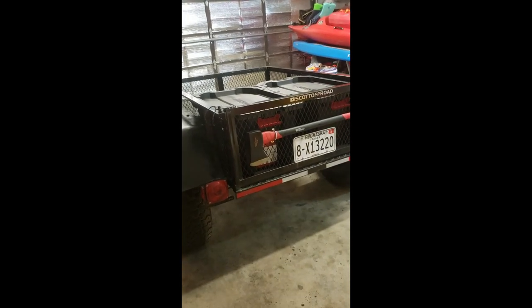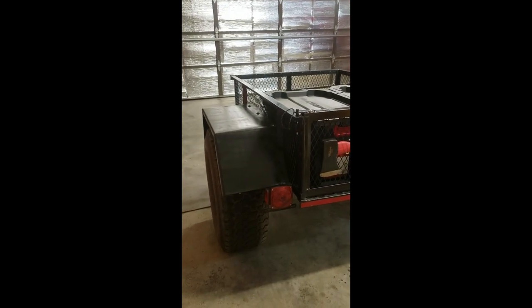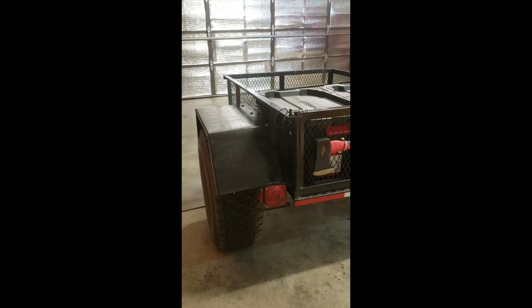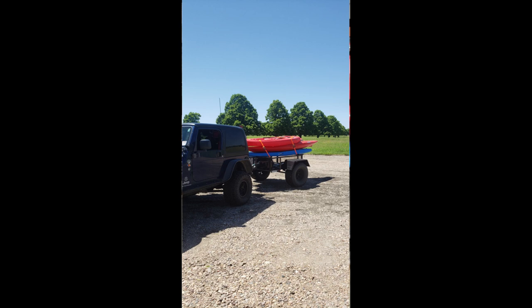It's a Lowe's three and a half by five trailer, lifted with a spring over lift and 33-12-50-15 tires on aluminum wheels. The idea is I'm going to lengthen the tongue eventually and put an adjustable tongue on it so I can keep it short when needed and then lengthen it when I'm pulling the kayaks. Right now the kayaks stack quite nicely, but I want to do something a little better and more conducive to not wearing out the kayaks with rub marks.